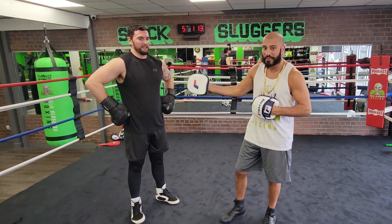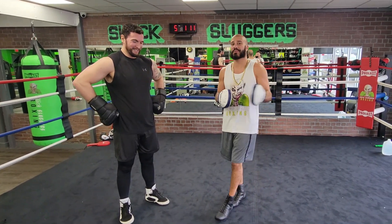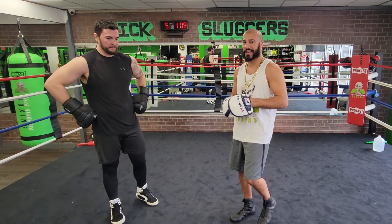Coach Nick from Slick Sluggers Boxing. I'm here with the Blooper King, Chris. We have another stick and loop combo, so break it down step by step.